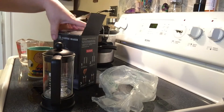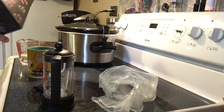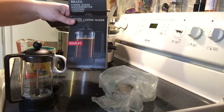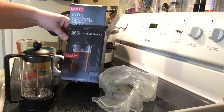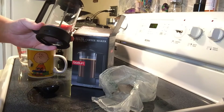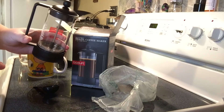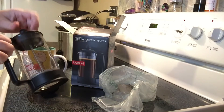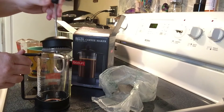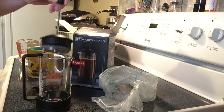Hello friends! I wanted to talk to you today about something I've been wanting for a while and I finally got it. I found this at Target. It is a French press little coffee maker. This is something that would be good to have if your favorite coffee maker goes on the blink, or you just want to try something different maybe rather than your Keurig or regular brewed coffee.